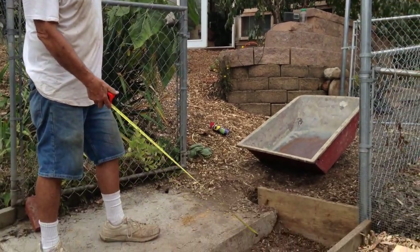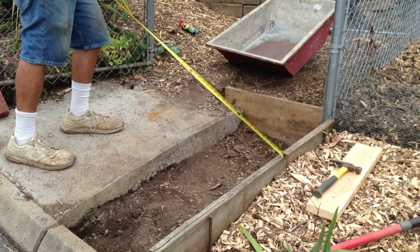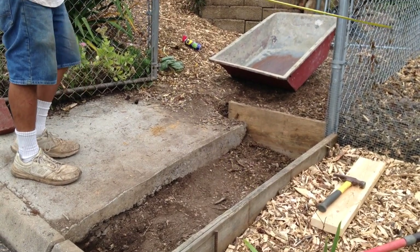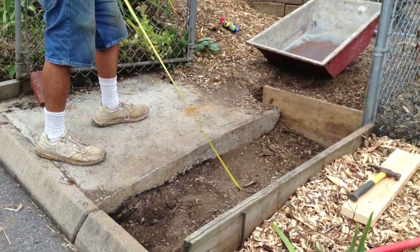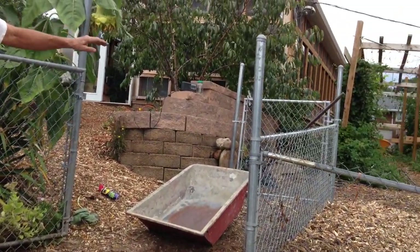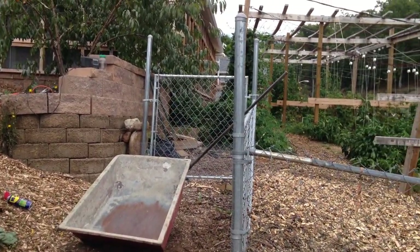I have to get ready to mix some concrete to fill this area in. The fire bed had come all the way up to here. I took this board which was here and moved it down there. I mulched all that and now I'm getting ready to mix the cement and fill this in with cement.